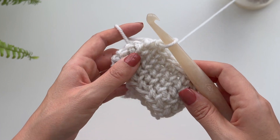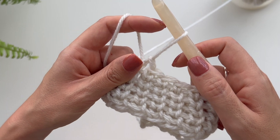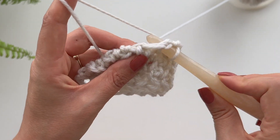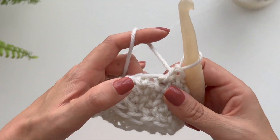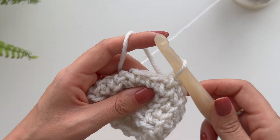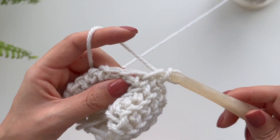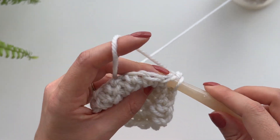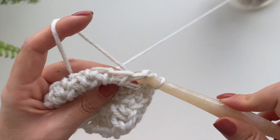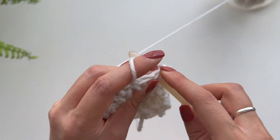That is what gives you this nice knitted-type look. And if your hook is big enough, it will have a nice stretch to it, so it's nice for a hat or anything that you can work in the round. This would make a really really nice hat actually, and I love this yarn. Let me know in the comments if you'd like me to make a hat using this stitch — it's actually quite easy. It's really similar to single crochet and it's nice and repetitive so you don't have to think too much, which is always good.